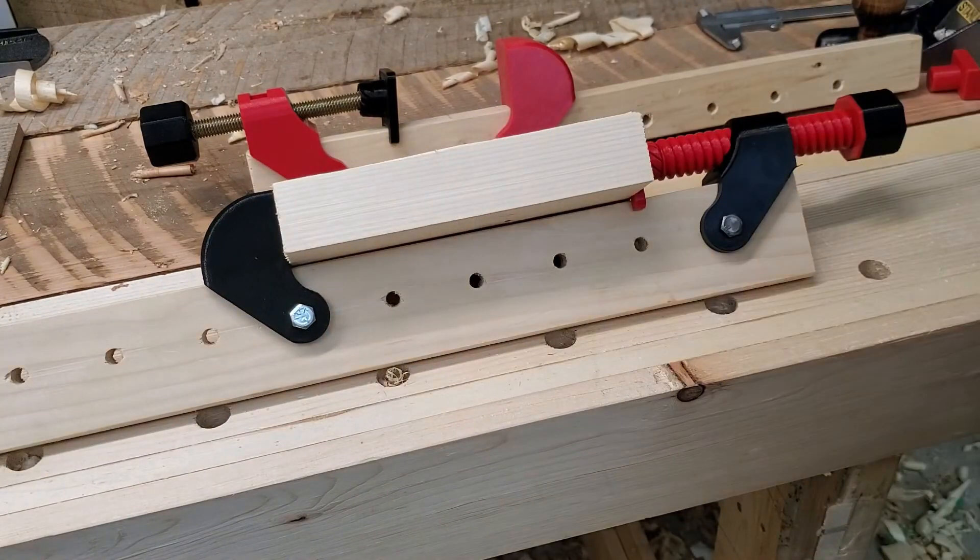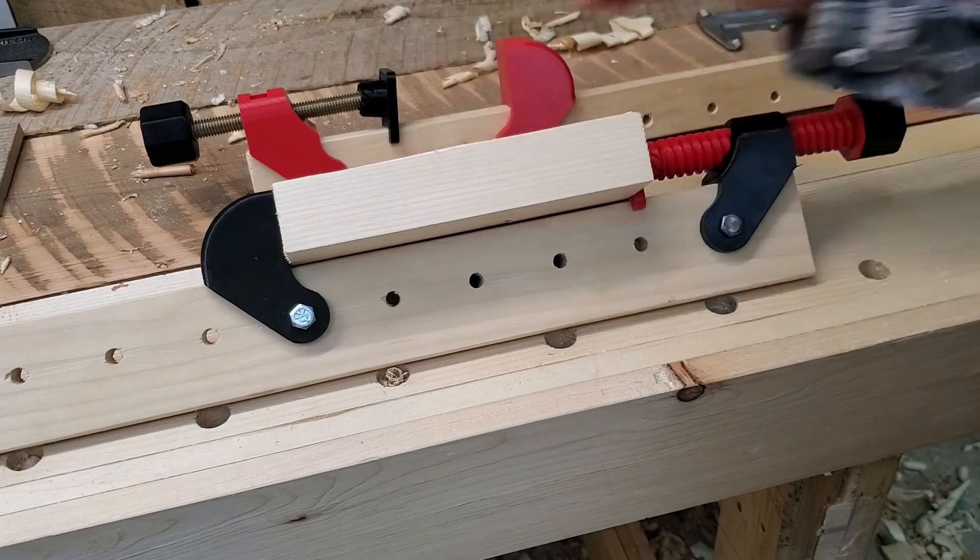The clamping force that we can apply is pretty substantial. I've measured this one at over 200 pounds of clamping force — about 100 kilos, actually. This one should be about the same.